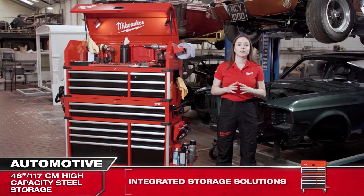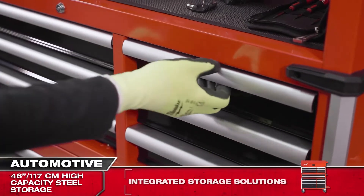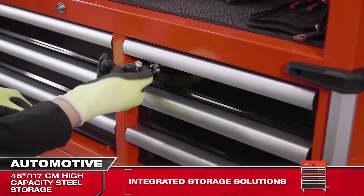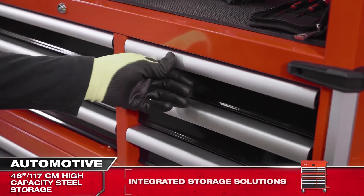In the top right corner there is a safety drawer which can be locked independently. It is ideal to keep your personal items safe, such as your phone, keys, wallets or documents.